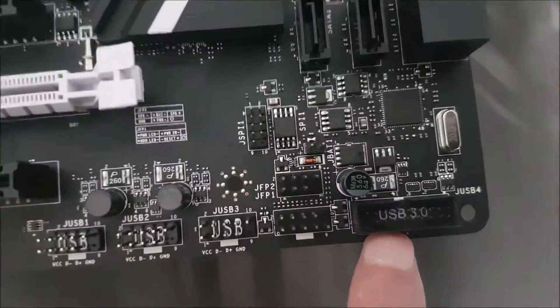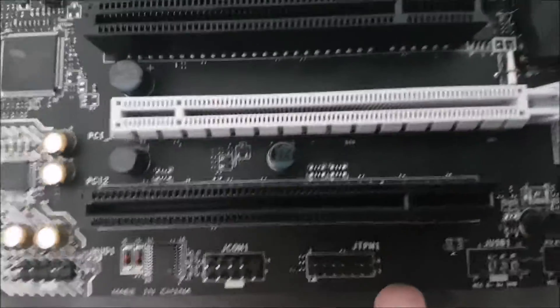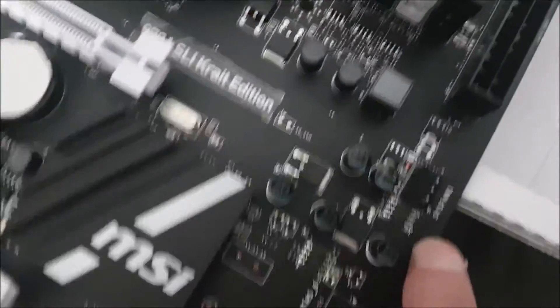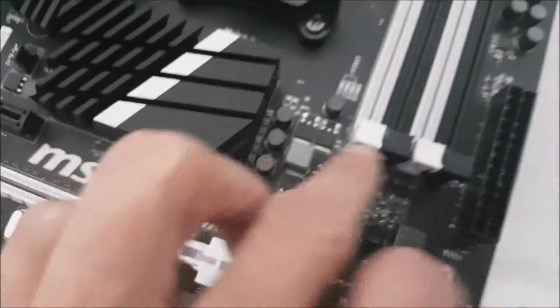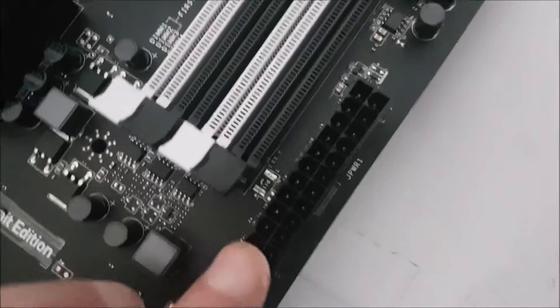And there's the USB 3.0 front panel port. There are several more pin-out sockets on there, and another fan system pin-out. These are all the chips and other components. That's the main power connector, and there's the CPU fan connector.